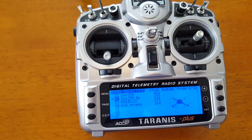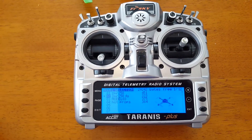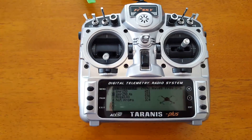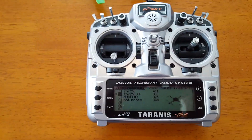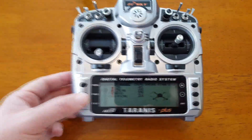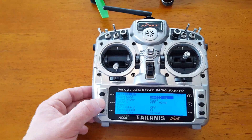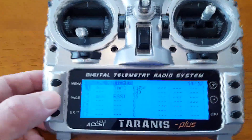So to set up your cell voltage, what you're going to need to do is have the Taranis search for sensors. You're going to hit page and go through to page 12 here.